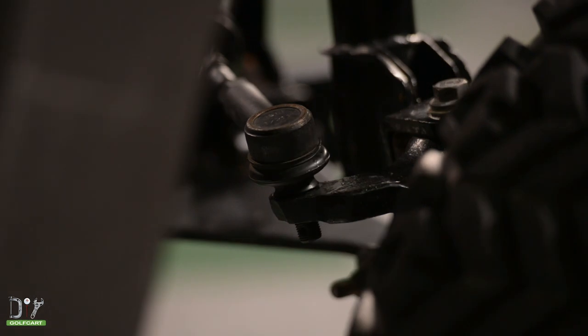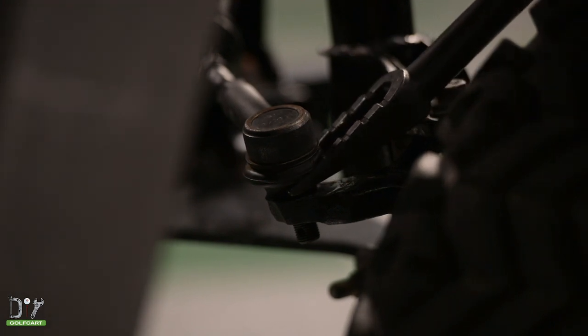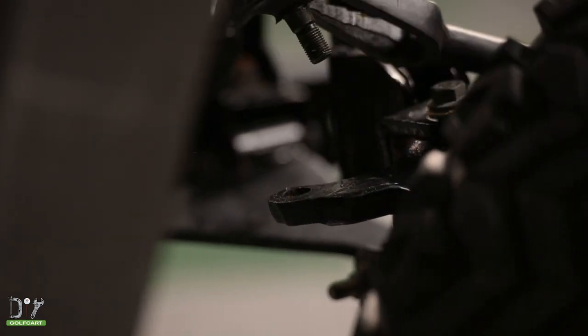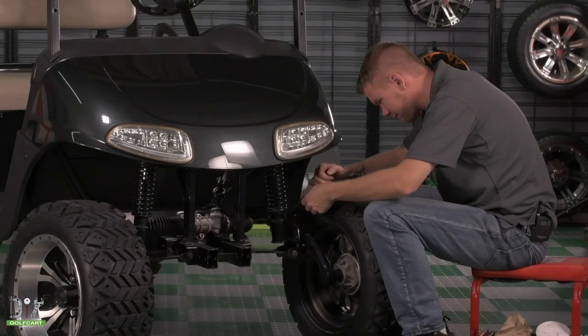Now to separate the tie rod, we're going to grab a ball joint splitter, place it underneath like so, and pop up. Repeat this process on the other side.